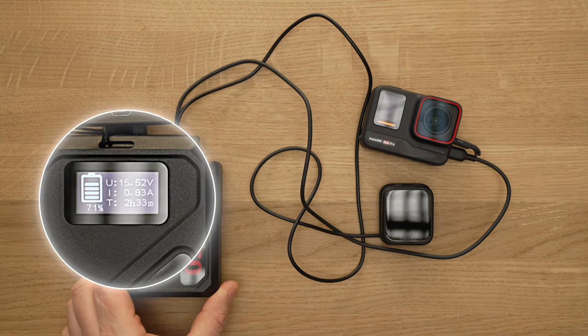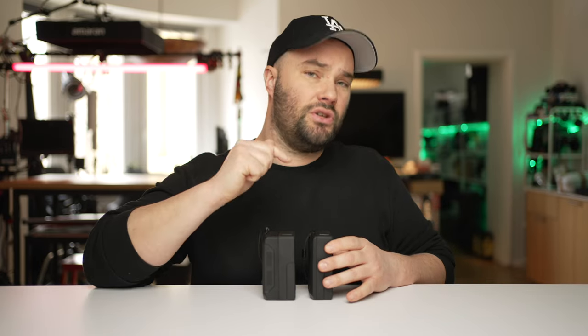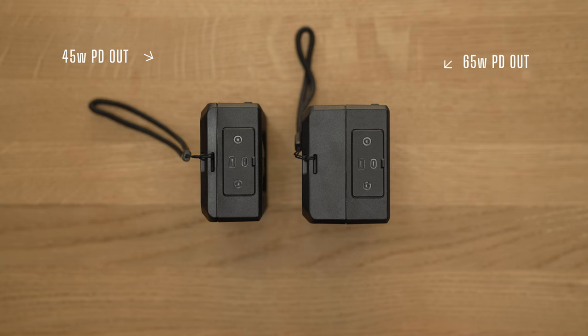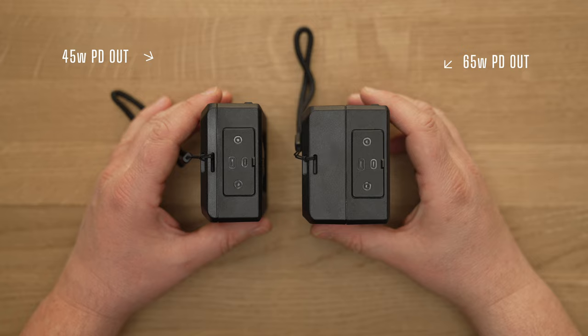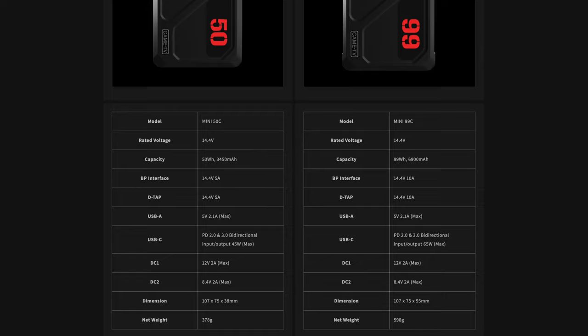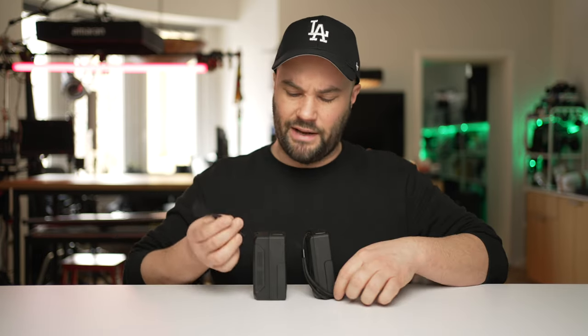It's pretty precise. You also have a logo for the battery and a percentage so you know when your battery is about to die or how long you have left. The USB-C is bi-directional so you can charge using it but also output power — the 50c has a 45-watt output whereas the 99c has a 65-watt output. That's enough to charge a DJI Mavic 3 battery, which is really great.